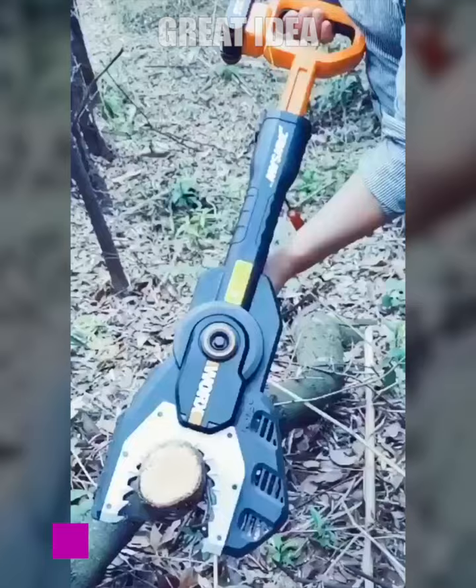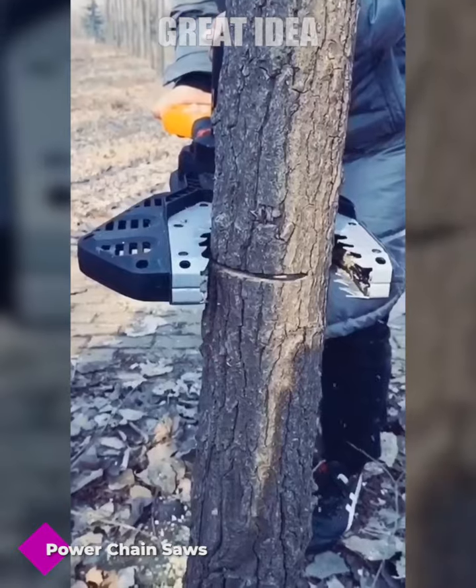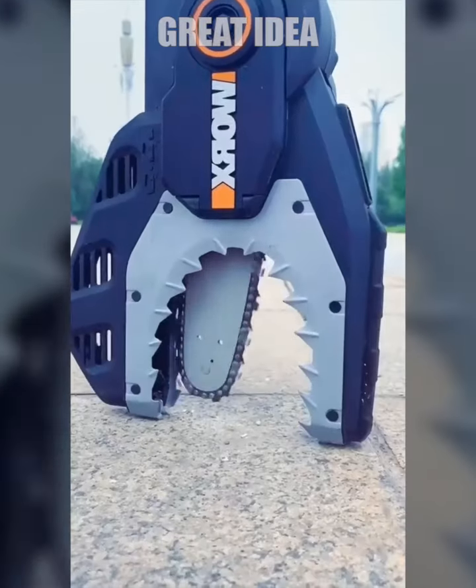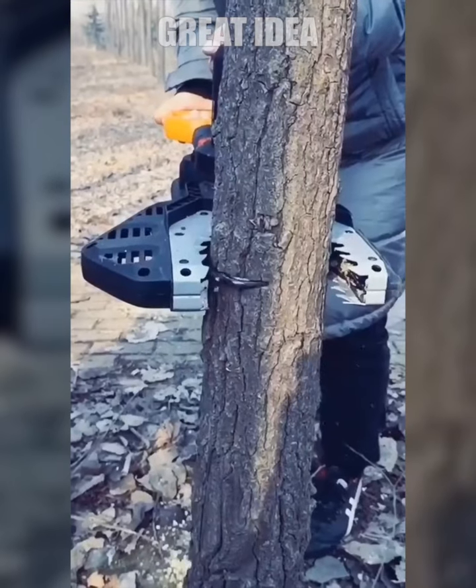The Jawsaw is a safe and innovative chainsaw that is perfect for cutting through thick branches. Its unique design features a fully protective guard that keeps the blade retracted when not in use, making it the only chainsaw safe for cutting directly on the ground.